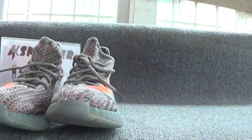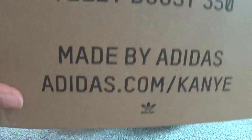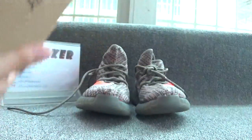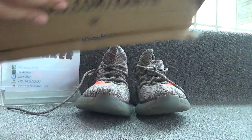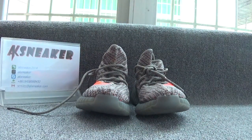Now let's check the original box. You can see the 350 on the surface of the box, and on this part you can catch some letters — Easy Boost 350, made by Adidas. You can also catch the Adidas logo. On this side you can see the Boost lettering, and on the other side you can also catch Easy Boost 350 and made by Adidas. These are all the information of the box.